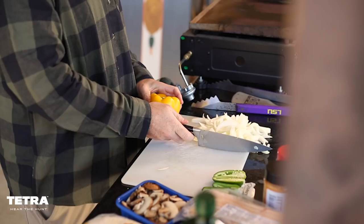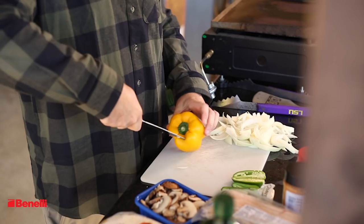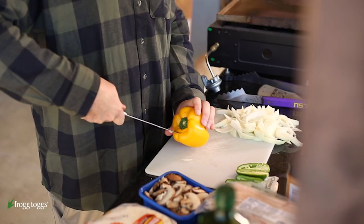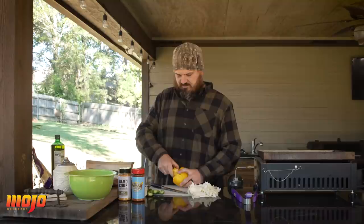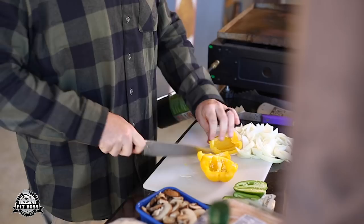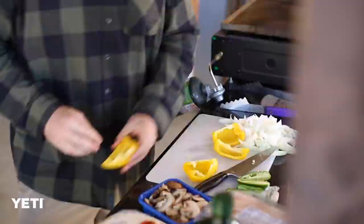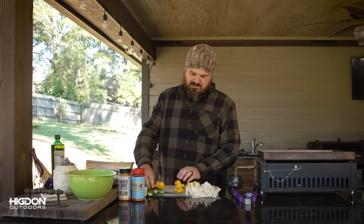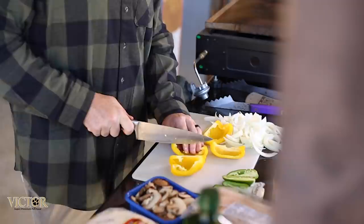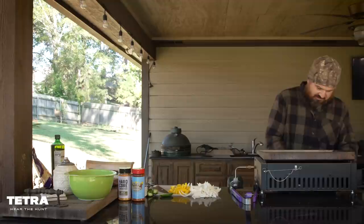For the bell pepper, you hold it and cut the center out. If you do it correctly you pull out most of the seeds. Cut it in fours and then chop it. Doesn't matter if you leave the seeds — I just prefer them out. We're going to try to get the pieces somewhat the same size so they cook evenly and you don't end up with little crunchy pieces.